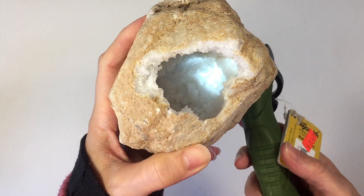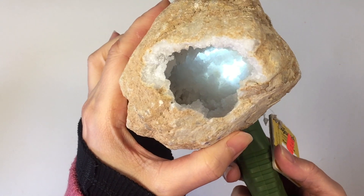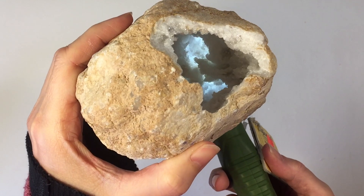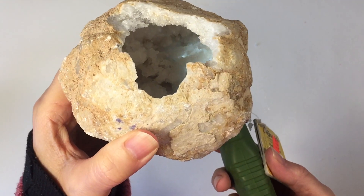This rock is very thin and you can actually shine a light on the outside of the rock and you can see it coming through. It's very beautiful and we're thinking of turning this into a creative nightlight.